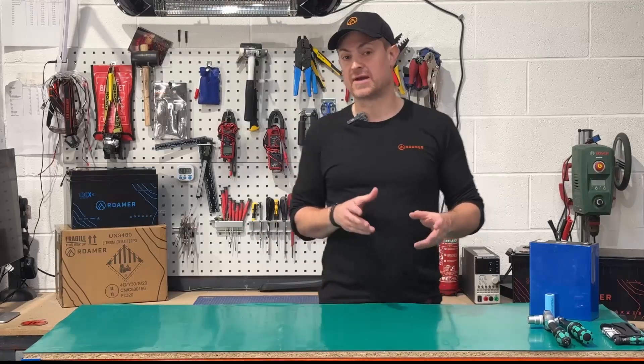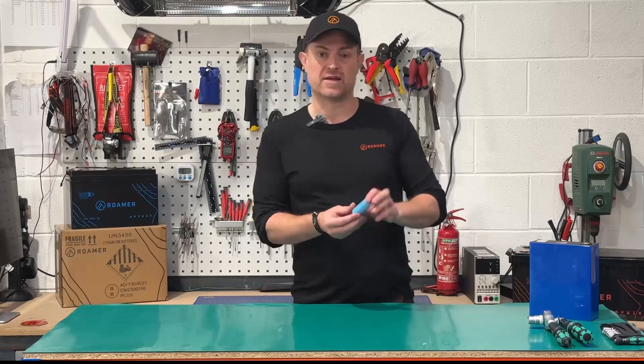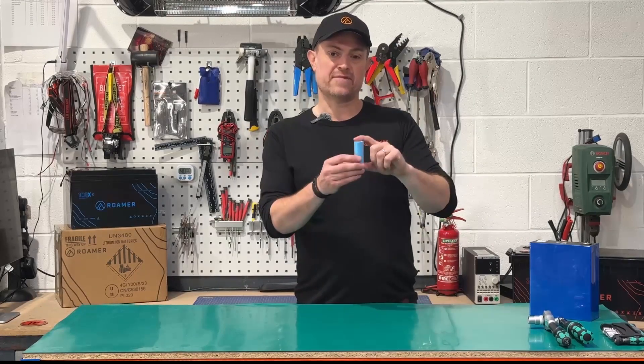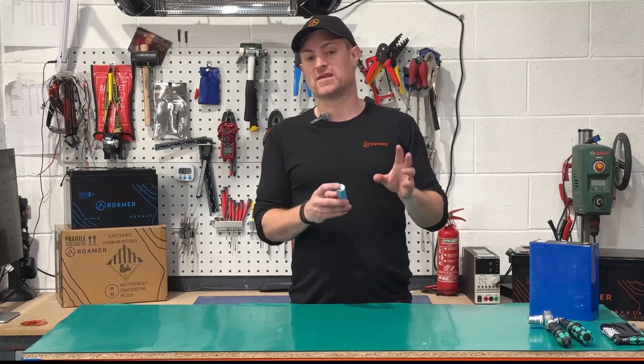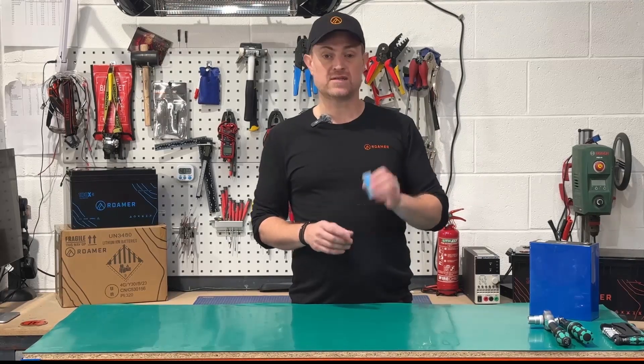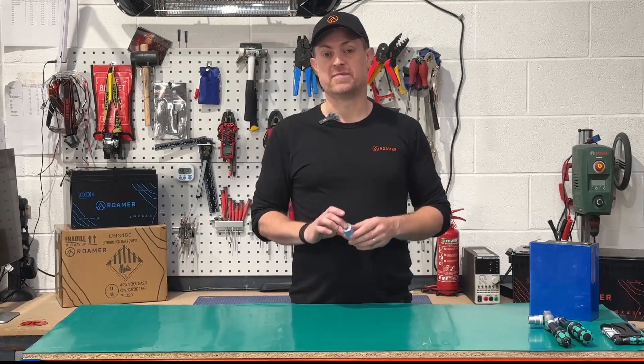A good example is the Tesla Powerwall. They use very small cylindrical cells and have a liquid coolant system that distributes heat evenly around all of the cells and a BMS that regulates the charge current. It's a well-engineered system that ensures you don't get any hot spots or frozen bits in the middle of the cells.